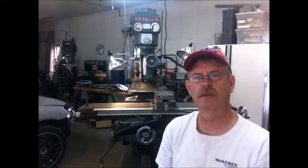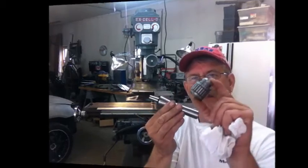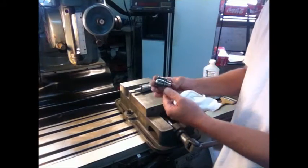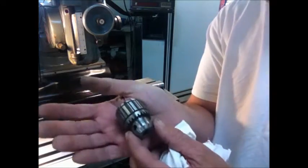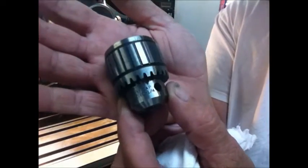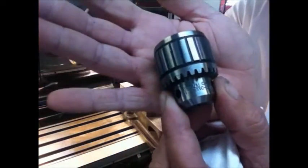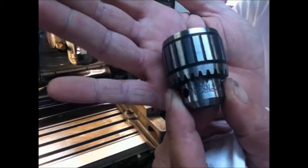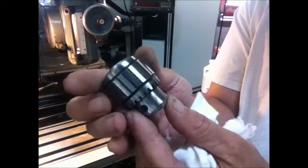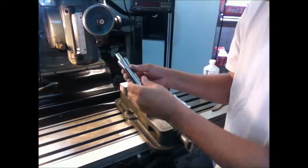Hi guys, welcome to Tom's Tool Room. In today's video we're going to install this arbor into this chuck. What I have here is a Jacobs Super Chuck, zero to a quarter inch capacity, and it has a JT2 taper.